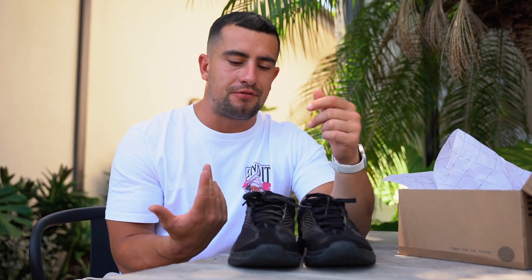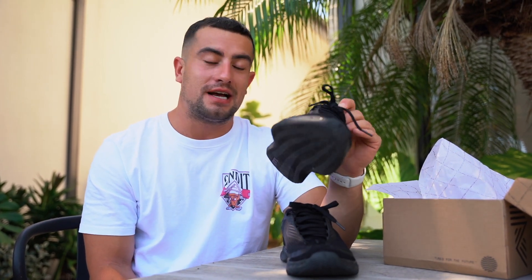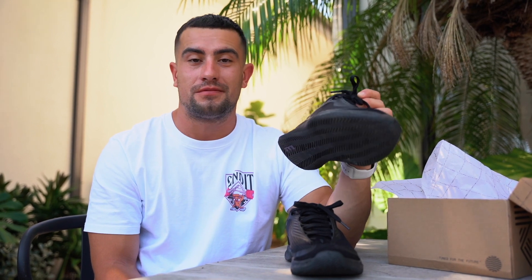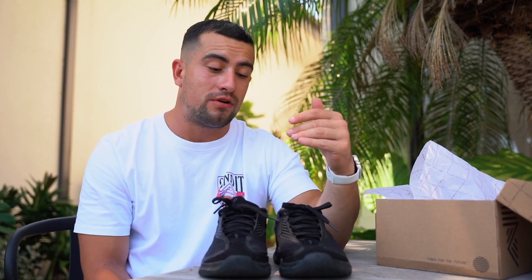I'm just a massive fan of these, and they probably will be the only shoe I wear when it comes to any functional fitness training, whether that be a WOD, an EMOM, or any light lifting. Not only that, for a shoe you could wear into a pub and people won't go, why is that guy wearing Nanos — you could definitely wear these out as a cool trainer, start up some fashion wear, and they look absolutely sick. On that side of things, again, they've nailed it.